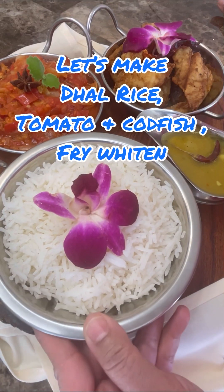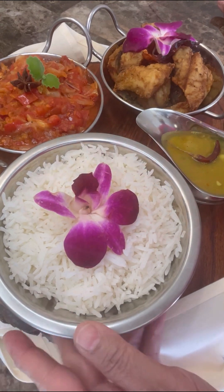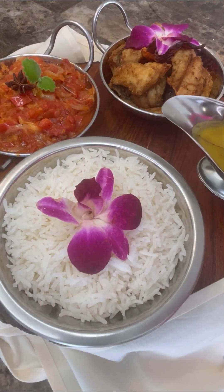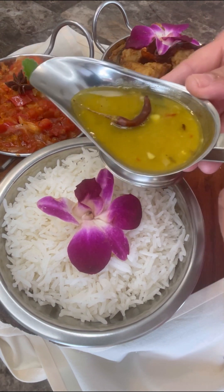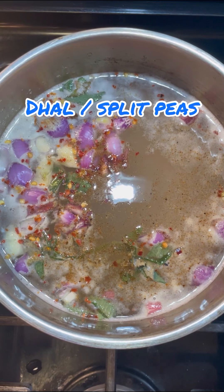Welcome to Jenny's Walk. Let's make some dal, rice, tomato and codfish with fried fish. Let's get started. Here's my rice, here's my tomato and codfish, here's some dal — looks very exciting — garlic infused, and that fried whiting fish.